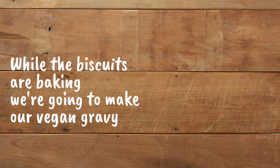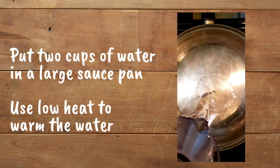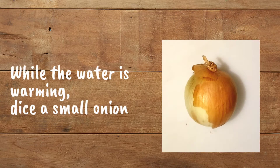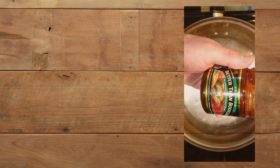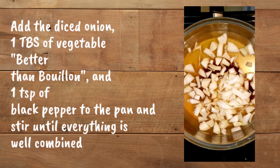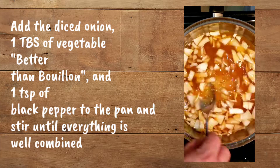While the biscuits are baking, we're going to make our vegan gravy. Put two cups of water in a large saucepan and use low heat to warm the water. While the water is warming, dice a small onion. Add the diced onion, one tablespoon of vegetable Better Than Bouillon, and one teaspoon of black pepper to the pan, and stir until everything is well combined.